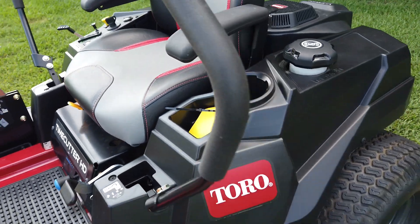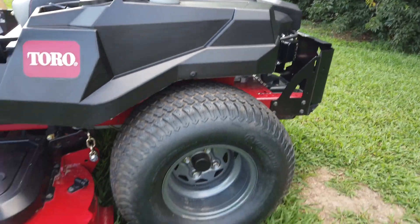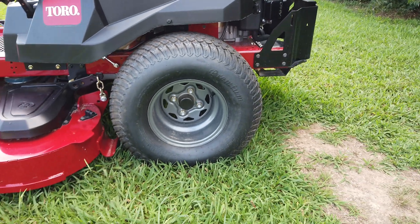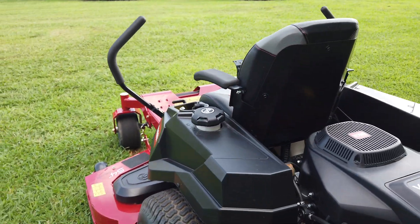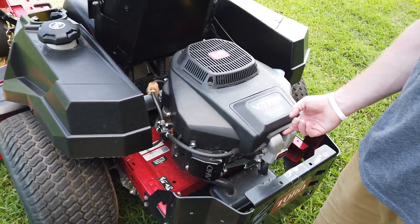On this machine you have your premium back tires. This machine in particular has a Toro V-twin 24 and a half horsepower commercial engine.